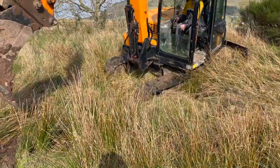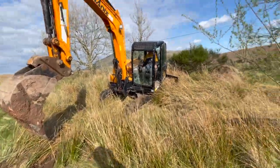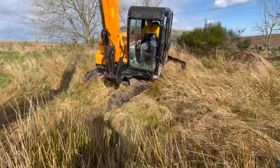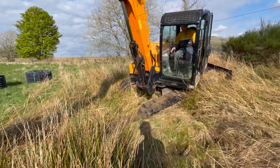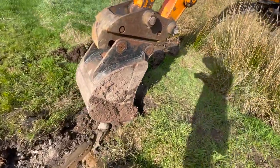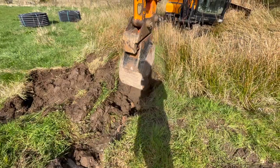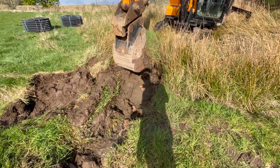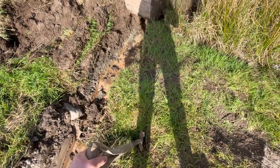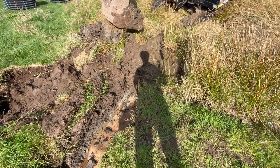Dad's digging a hole with the digger tracks here. I'm standing here like a council worker with a spade because I'm waiting to go in and prod around looking for the water pipe.